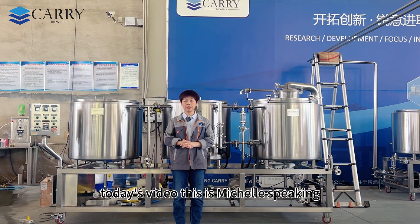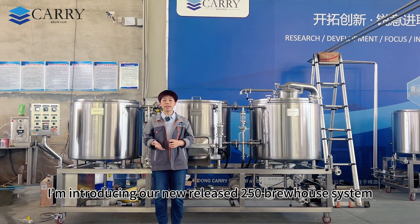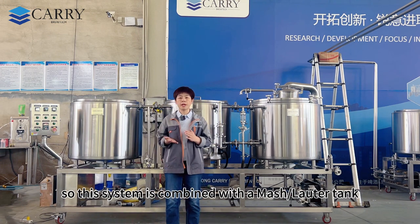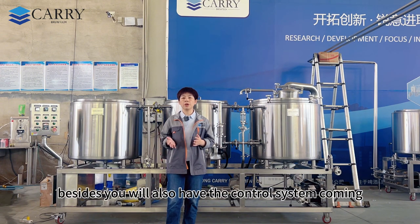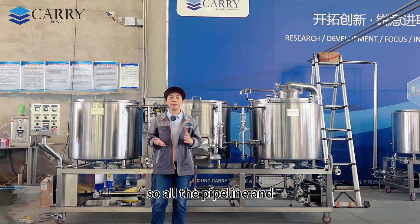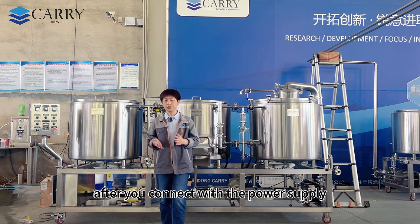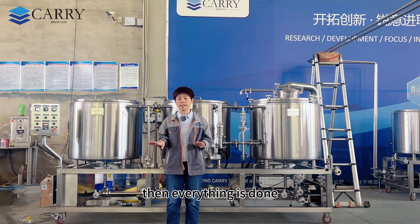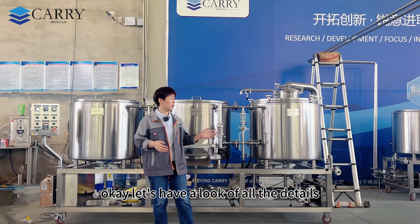Hello everyone, welcome to today's video. This is Michelle speaking. In today's video I'm introducing our new released 250-litre brew house system. This system is combined with a mash water tank, kettle bubble tank, and a hot water tank. All the pipelines and pumps are included, so once you connect it to the power supply, everything is ready and tomorrow will be your brew day.